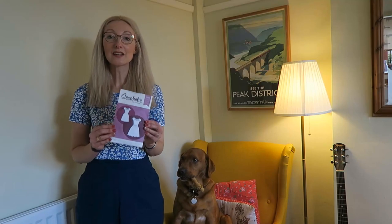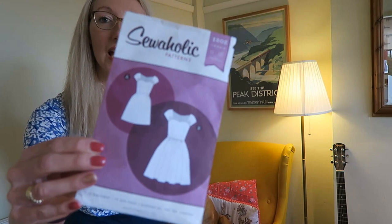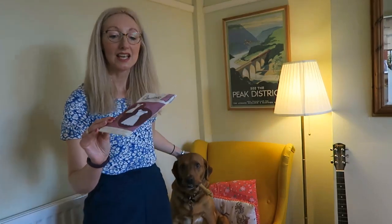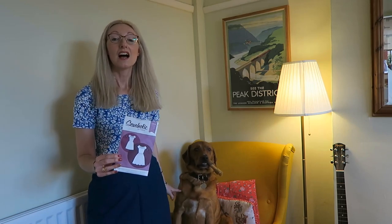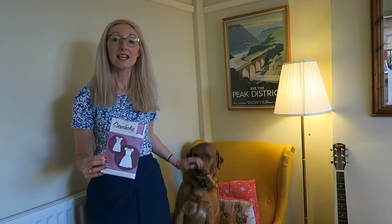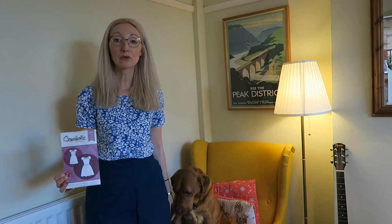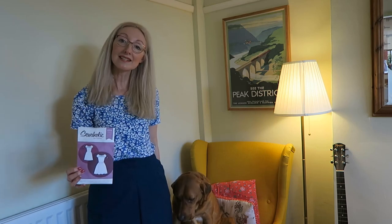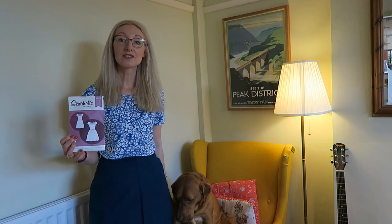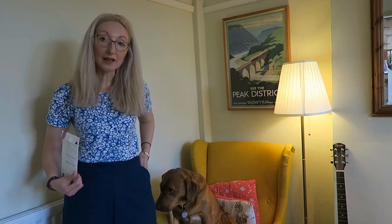So firstly I wanted to tell you about my Sewaholic can-be-dress hack. If you're not familiar with this pattern I'll just pop it a little bit closer to the camera. So I made version A, or should I say I based my hack on version A. It was made as part of a Meneva Crafts make — Meneva Crafts sent me some denim fabric and with that I made a denim skirt based on this dress pattern.